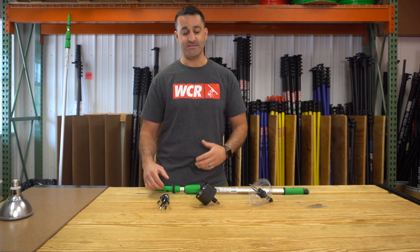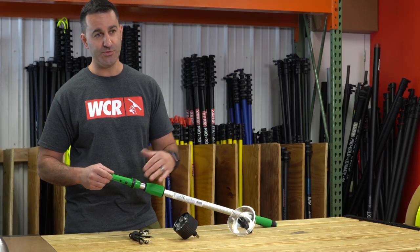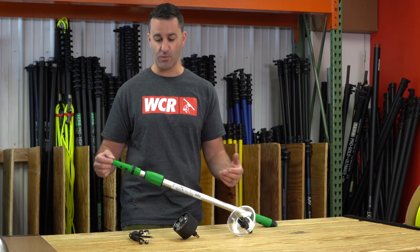Alex at windowcleaner.com. I want to show you some more add-ons and accessories for your professional Unger pole. These are light bulb changing tools and I'll show you how they work.